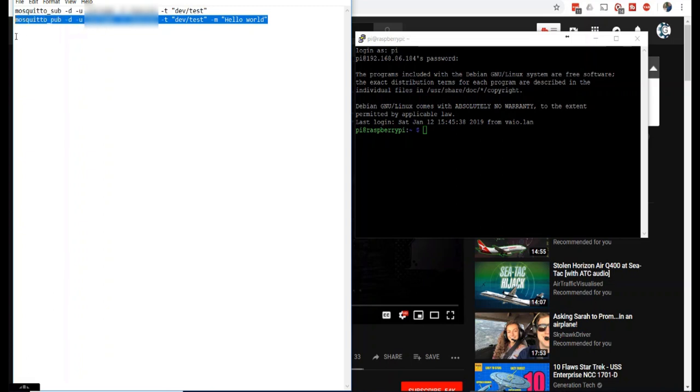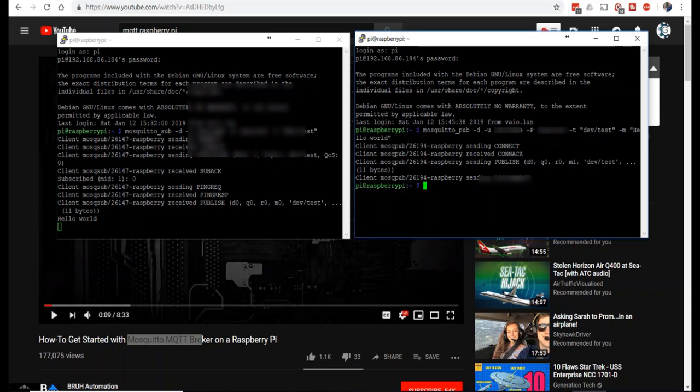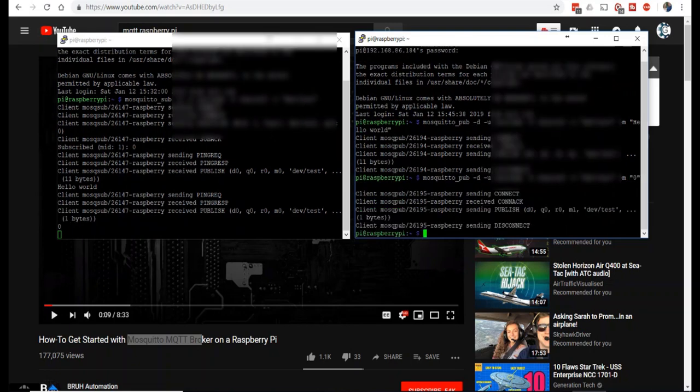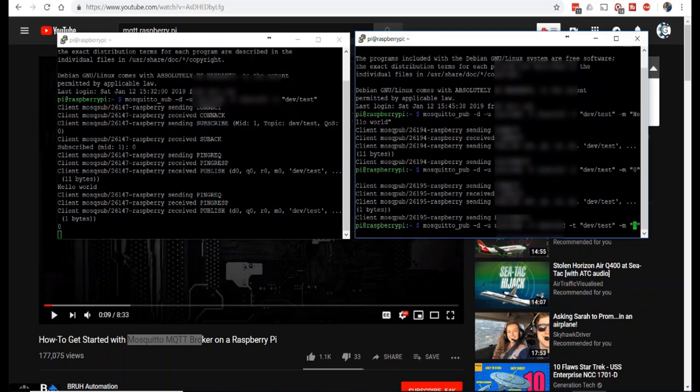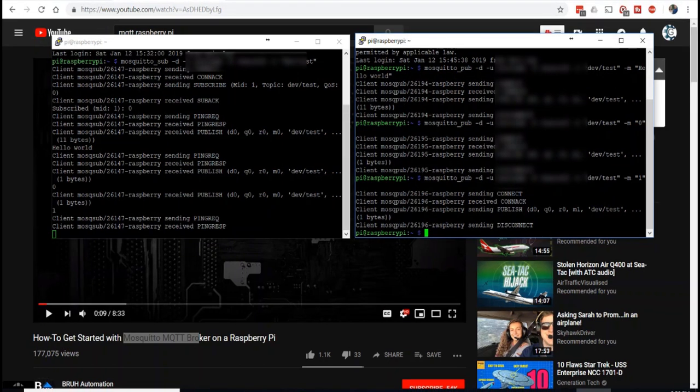Now that we've subscribed, let's publish something. We run mosquitto_pub with a username, password, the topic 'dev/test', and the message 'hello world' — and as you can see, 'hello world' appears on the subscription side. We can also send a '0' and see it show up, and then send a '1' to demonstrate relay control. This is how the MQTT broker server works.